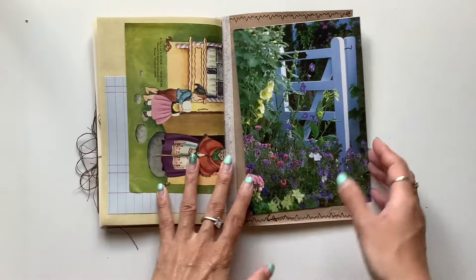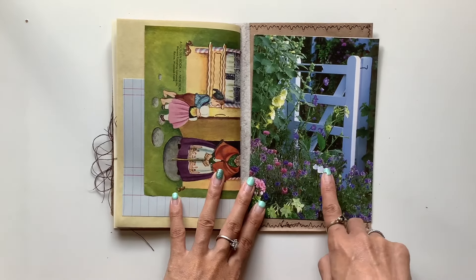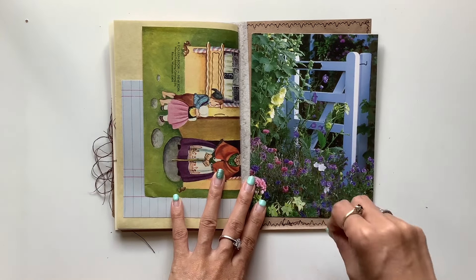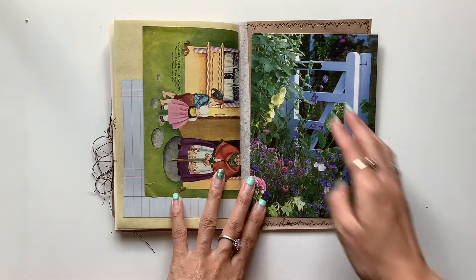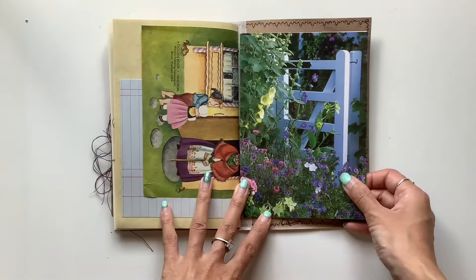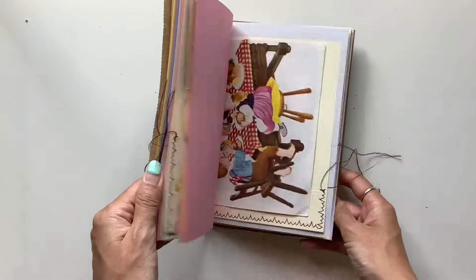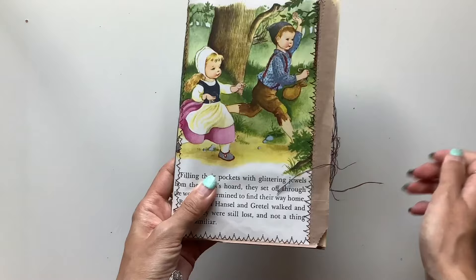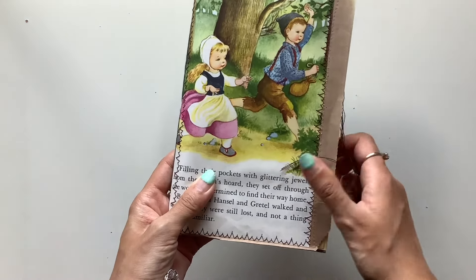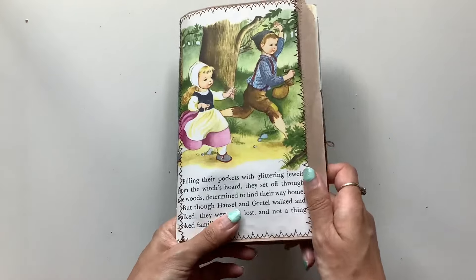So yeah, that's Hansel and Gretel. Love that image at the back as well — I thought this kind of reminded me of like the gate opening to the gingerbread house or like the cottage in the forest, and so I just tucked that in at the back as well. So that is the Hansel and Gretel journal. I hope that can be a special treasure for someone — maybe someone really resonates with that fairy tale or that story or this book.